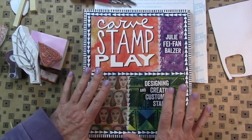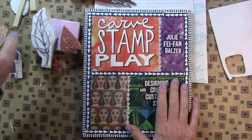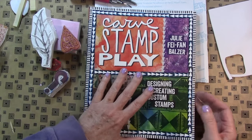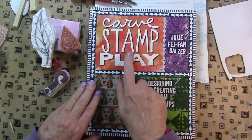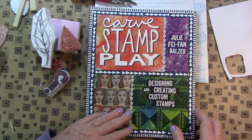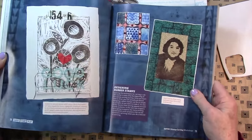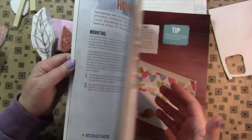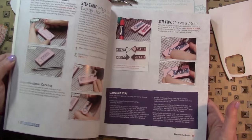I want to do a little video on sort of an intro to stamp carving, more of the materials and inspiration. So I wanted to tell you about this book, Carve Stamp Play by Julie Fyfe and Balzer. This is a really fantastic book if you want to get started. She talks about all of the supplies you need and how to use the supplies.